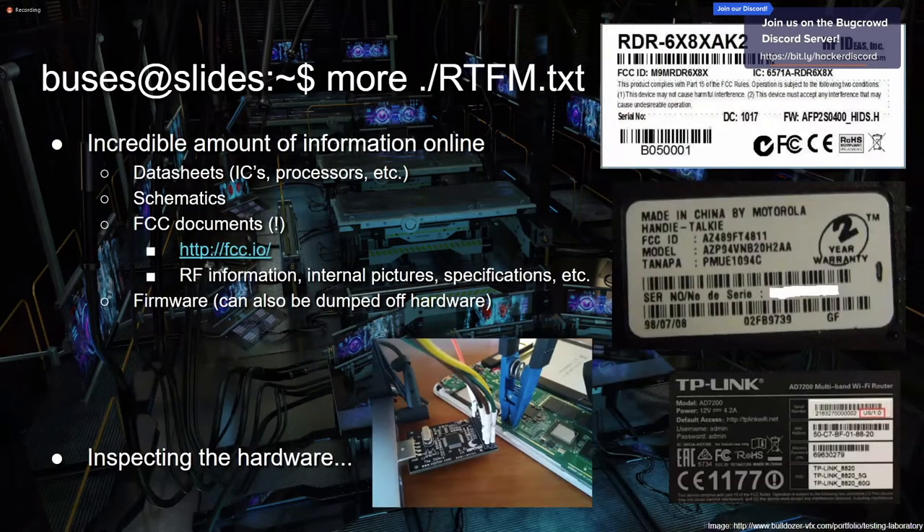How to find information about hardware — this is really underrated. With everything, recon is huge beforehand, and you can figure out basically everything you need to know without actually touching the hardware. Datasheets are a gold mine — they can contain everything you'd ever need. Information about ICs, boards, and processors. There are usually words on these chips: if you pipe that right into Google, even without knowing what it means, you'll find 20-page PDFs with data sheets telling you whatever you need.